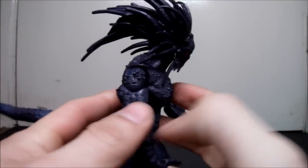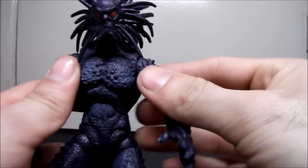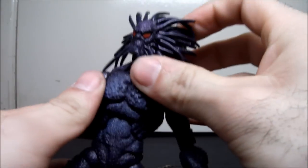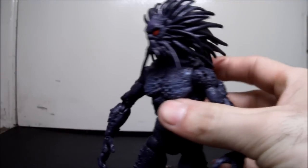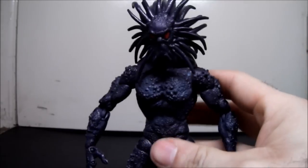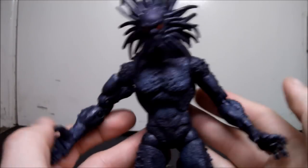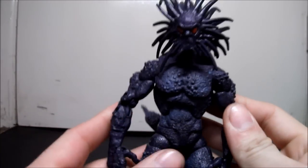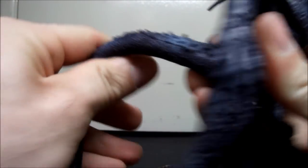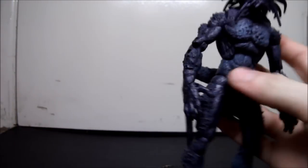This is an original sculpt — made by Toy Biz, and they never used this body again for any other figure, not to my knowledge. He's awesome, I like him a lot. The only thing I don't like about this figure — the only gripe I have — is that he's not bulky enough. In the Marvel vs Capcom game and even some of the pictures I'm using for his tribute in the beginning of the video, he's pretty big and buff. But this figure doesn't seem that buff.